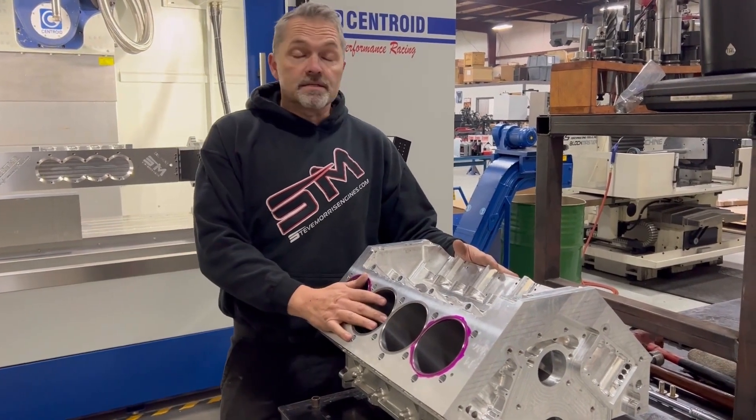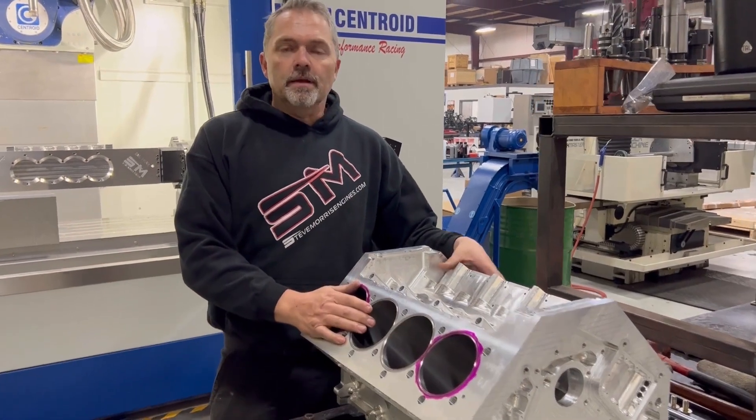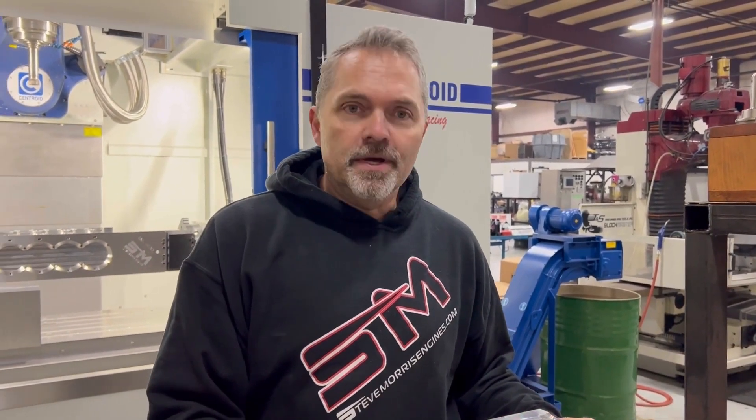We're just getting ready to put this in and go into mock-up. We'll be assembling this first SML block for Drew McReady, and then we're working on the next three blocks for other customers.